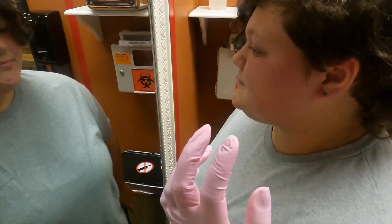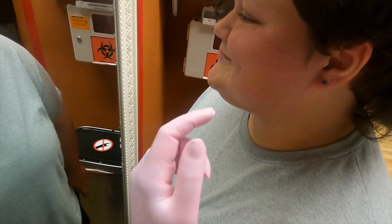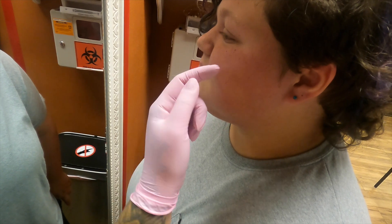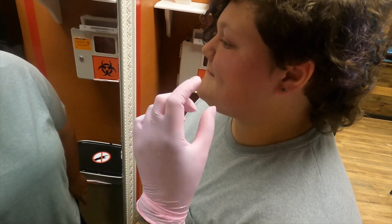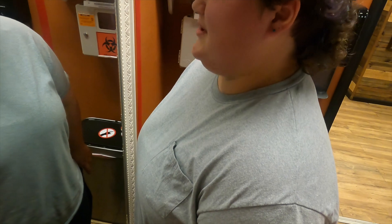Now, with this, I wanted to keep it so that if you smile real hard, see how much the apples of your cheek curve? Placement-wise, I brought this down just a smidge so it's staying on that flat plane of your face. That way, when you're smiling and moving, this piercing is still relatively stable. Happy with that placement? Awesome.